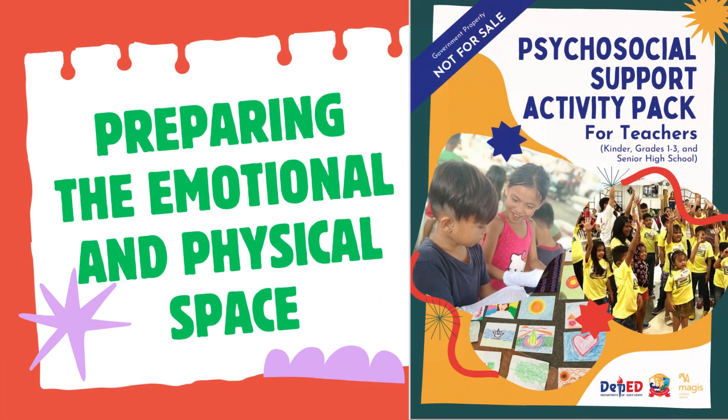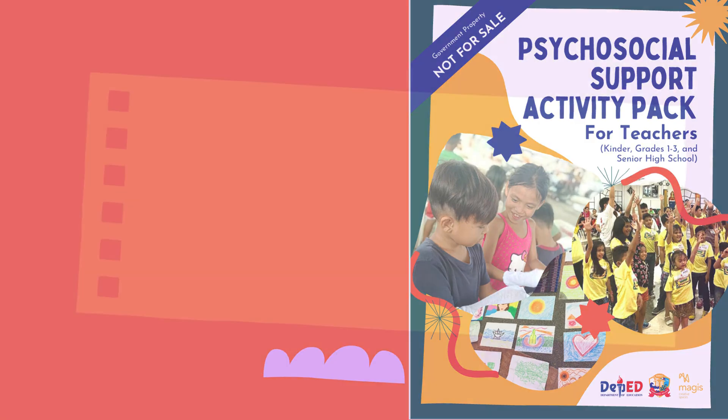Good day! Let's continue the discussion on the Psychosocial Support Pack for Teachers. On this video, we shall discuss how you can prepare the emotional and physical space in conducting psychosocial support.